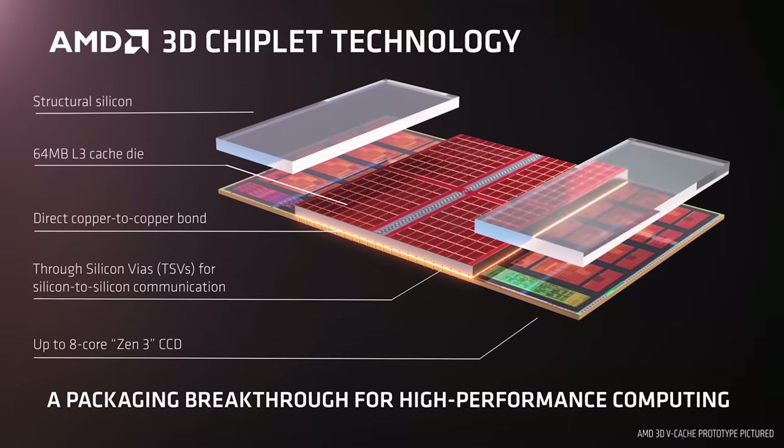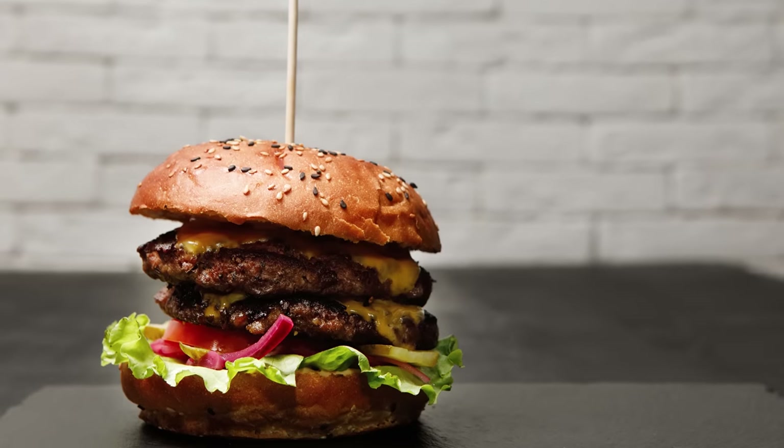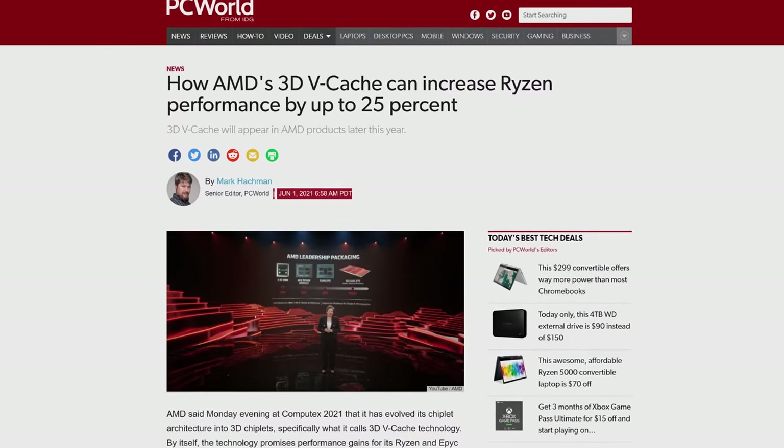Team Red recently announced that they'll be stacking additional cache on top of the existing cache in each chiplet. Instead of using micro bumps like Intel, they're instead linking the cache layers via through silicon vias, or TSVs. These are exactly what they sound like — a copper connection that goes through each layer of silicon, like a toothpick going down through the layers of a juicy burger. You can fit more TSVs per unit of area than Foveros micro bumps, which AMD is hoping will give them a leg up against Intel, with AMD thinking the increased cache sizes will lead to significant performance gains.